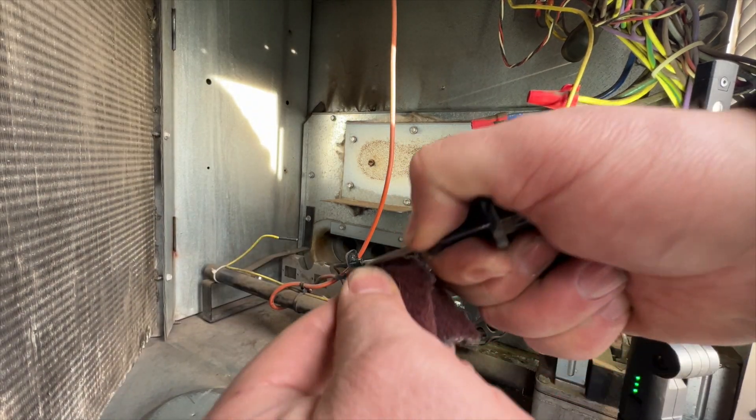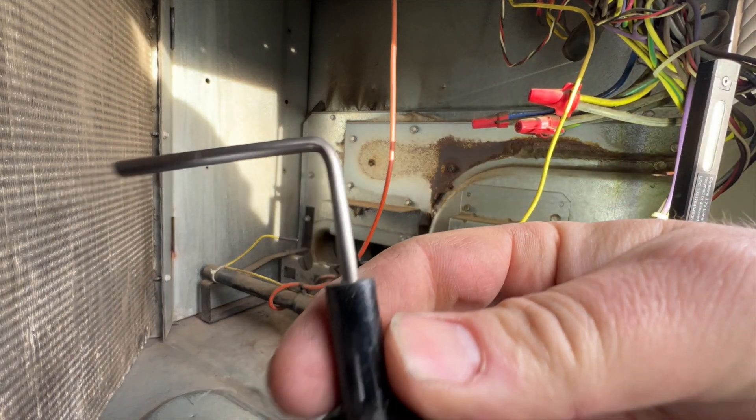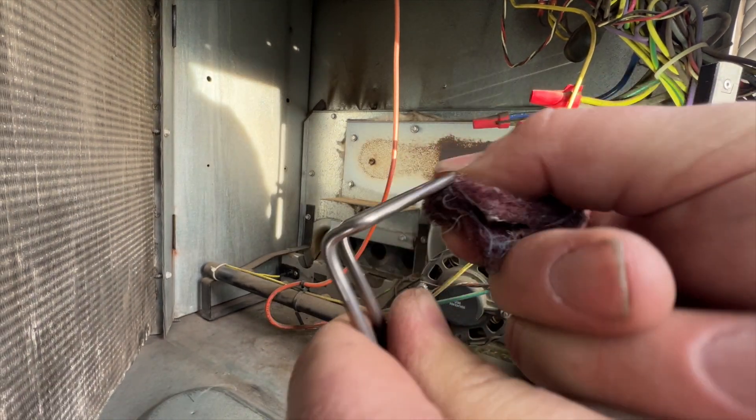All right, let's get this all nice and clean — super clean. We're cleaning the igniter.